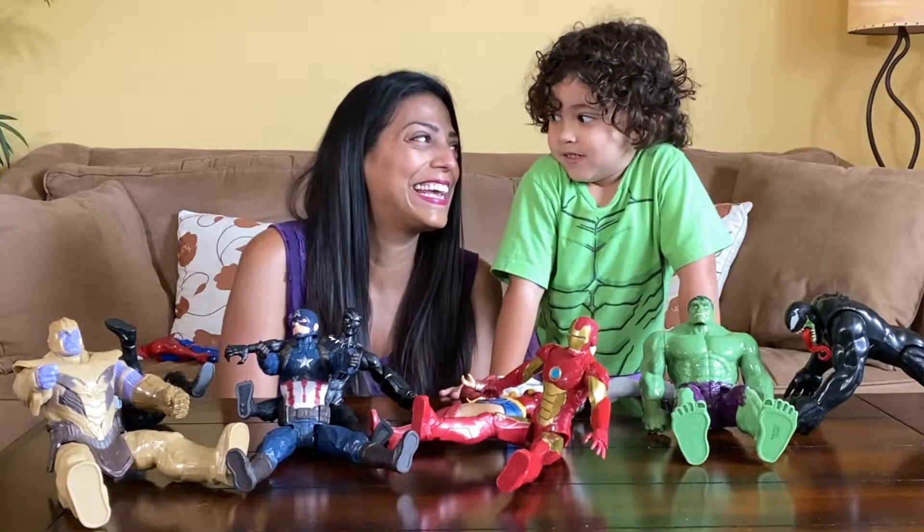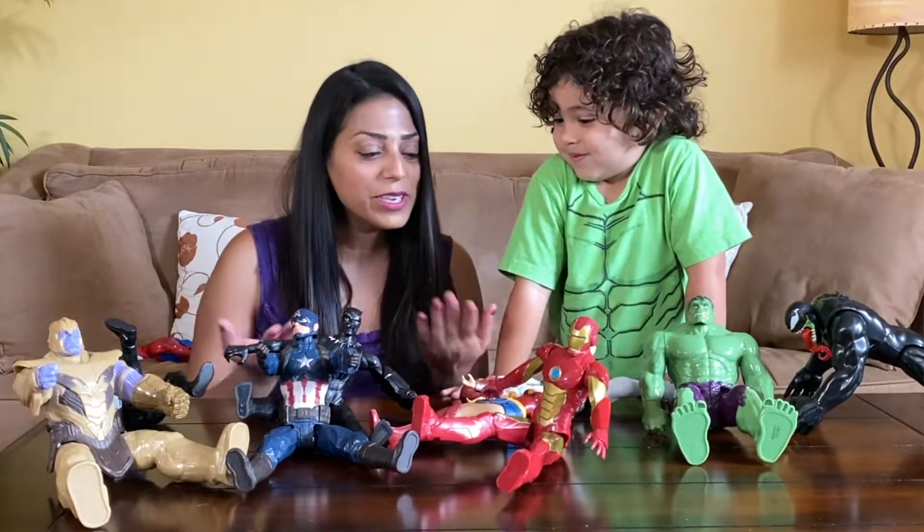Today, we are continuing our Halloween series and we are going to be making superhero masks. I invited my little cousin Noah to come play with me because I know he loves his superheroes. We are working with the Hulk, Spider-Man, and Wonder Woman because they're our favorites.